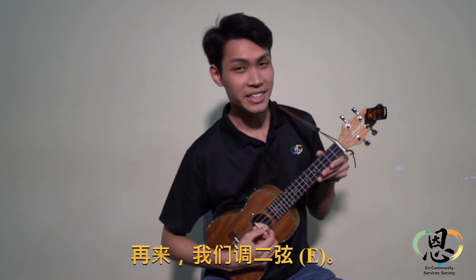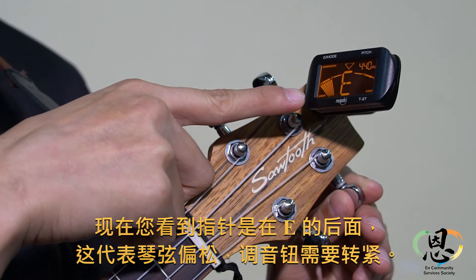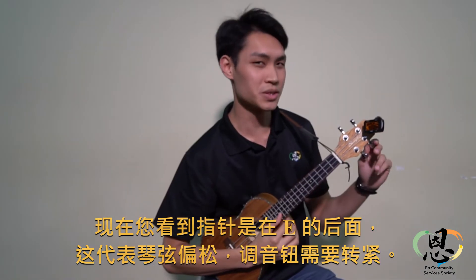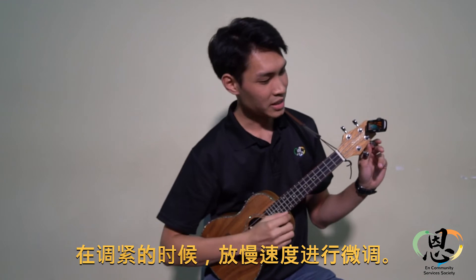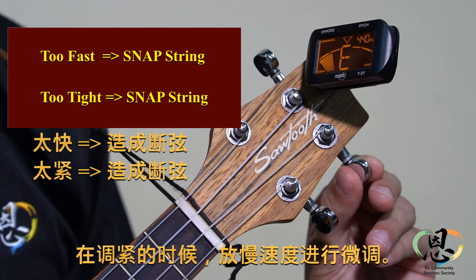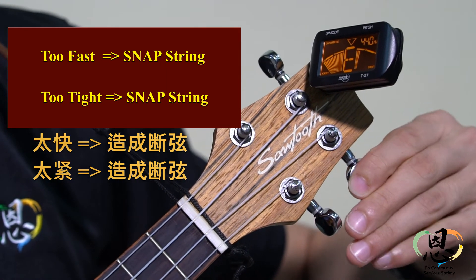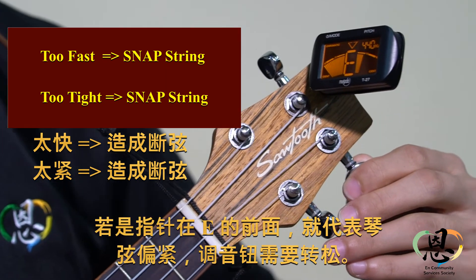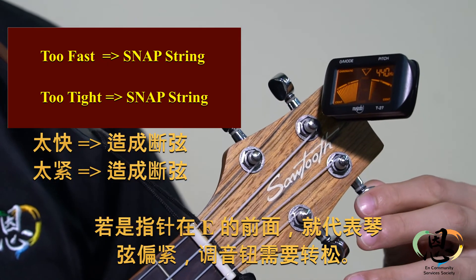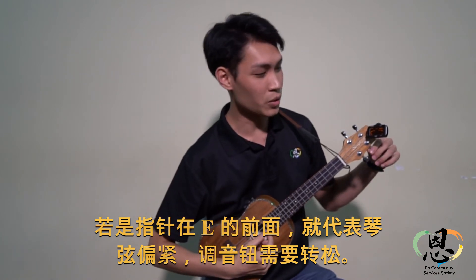Now as you can see, the meter is behind the letter E, so that means it is too loose, so you need to tighten it. But be careful, tighten it slowly. But if you see that the meter is past E, that means it's too tight, so you need to loosen it slowly.